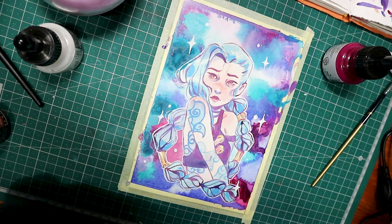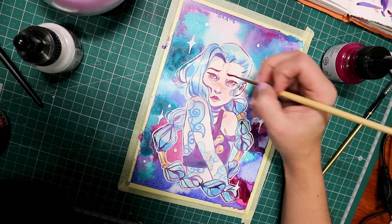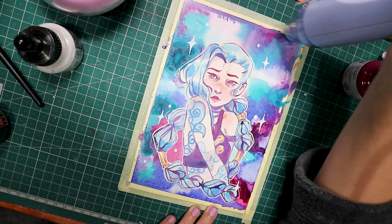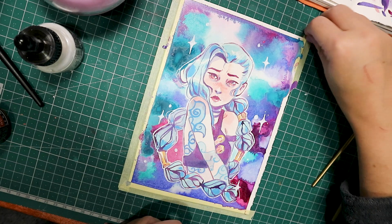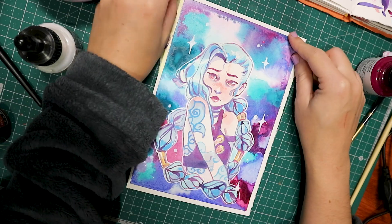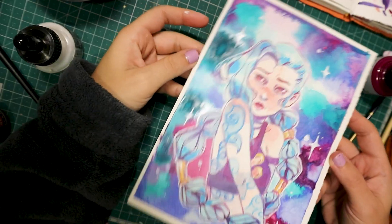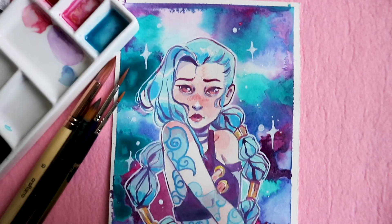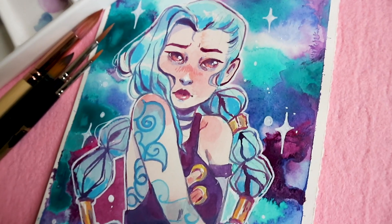So that was my first impressions of the abstract acrylic ink by Sennelier. I'll definitely do a fuller review in the future, once I learn better how to use them and can give you some tips and tricks. Thank you so much for watching. Leave a comment — have you watched Arcane? Have you tried these inks? Subscribe, leave a like, and I'll see you in my next one. Bye, guys!